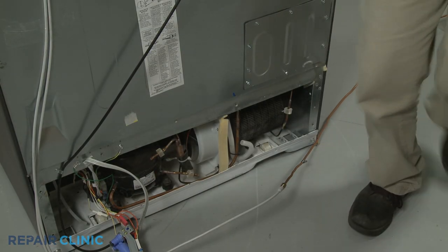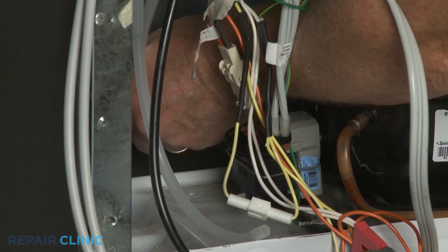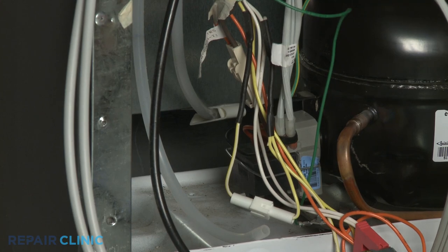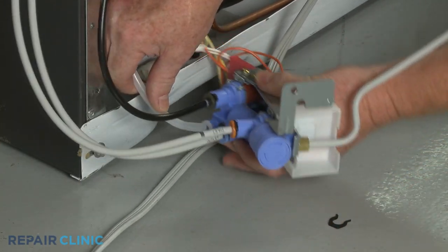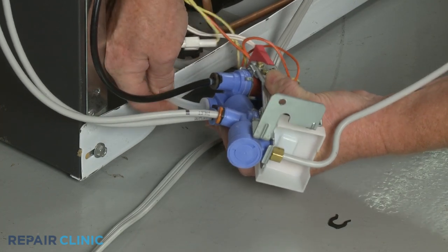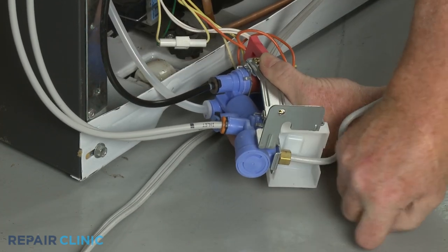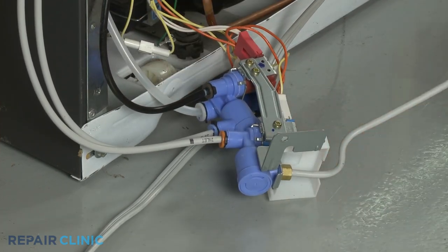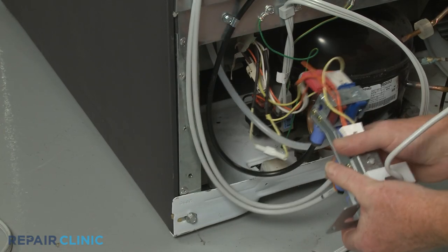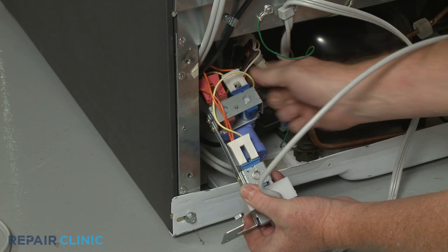Returning to the rear of the appliance, secure the outlet line in the rear retainer. Fully insert the new water tank inlet line into the inlet valve port and slide in the retaining clip. Reposition the inlet valve mounting bracket on the frame and re-thread the screw to secure.